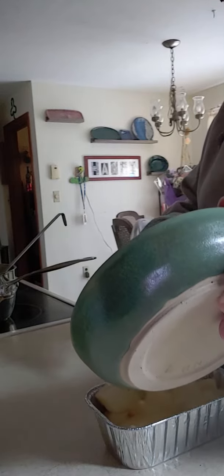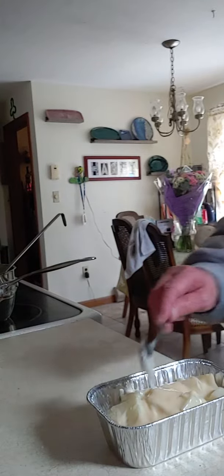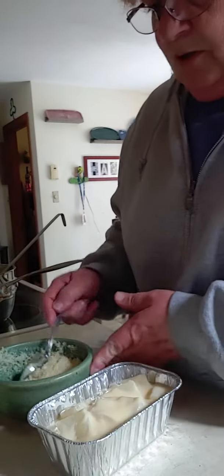I did spray this — I'm not gonna wash this tin because I spray everything. And then I'm gonna put these breadcrumbs on top.